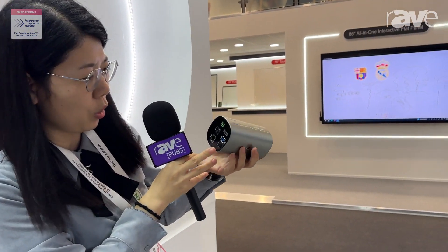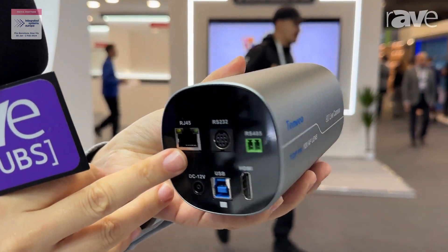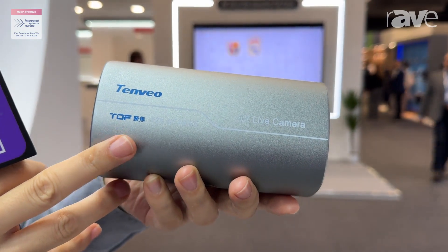You can see it has the USB port, HDMI port, and RJ45 port. It has NDA functions and TOR functions.